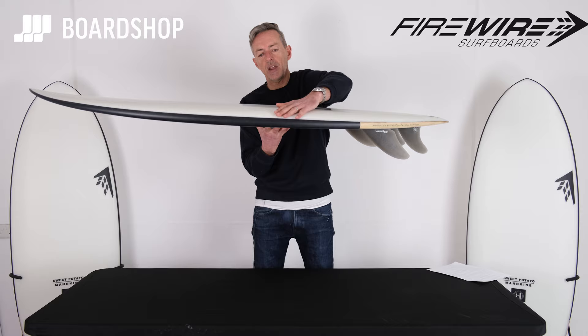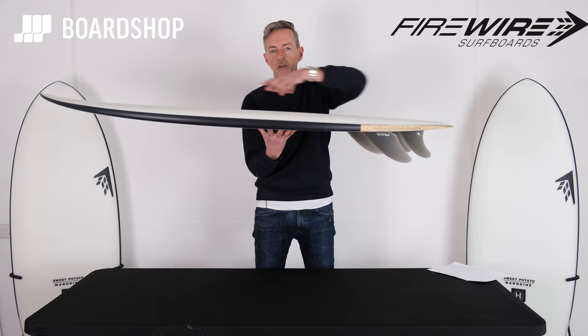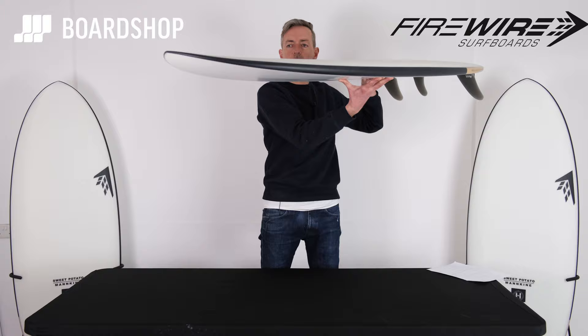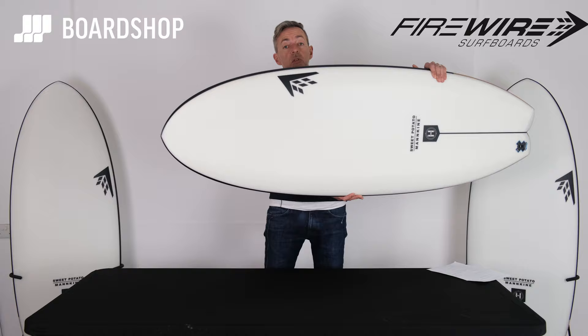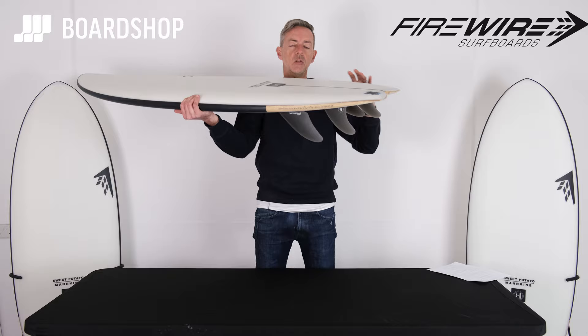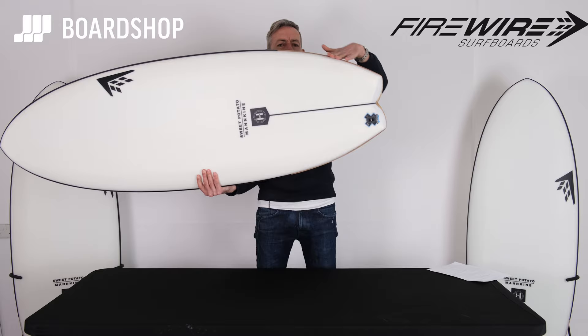Let's have a little spin around the beast. You can see on the deck it's kind of domed — it tapers down into the rail, so there's a lot of volume being smuggled up the middle of the board, which is obviously where you need it for paddling and wave catching. Very flat rocker, as you'd imagine, with enough lift in the nose to stop you digging in. The swallow tail is nicely thinned out as it comes right into the end, which reduces the volume there and makes the board a little bit easier to get turning.